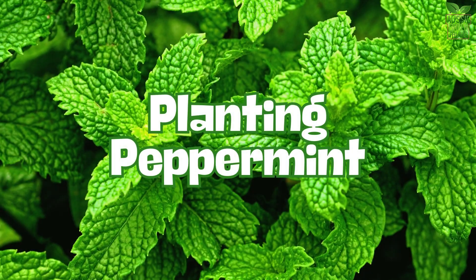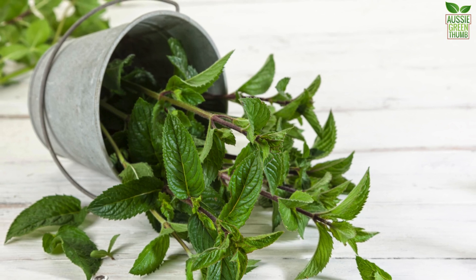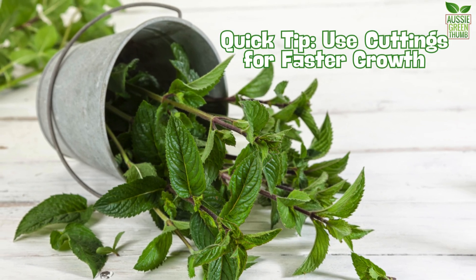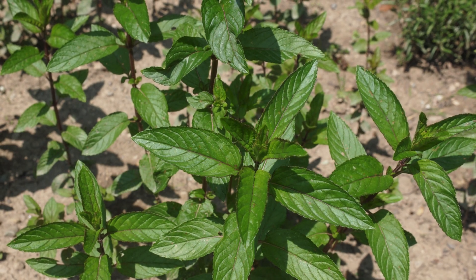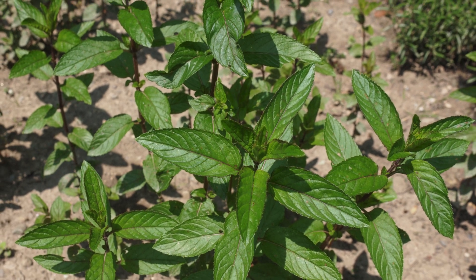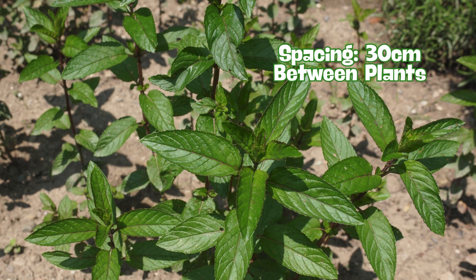Now let's get planting. While you can start peppermint from seeds, it's much quicker to use cuttings from an existing plant. Fill your pot with well-draining soil, plant your seeds or cuttings and water them in. If you're planting more than one, make sure to space them out, giving each plant about 30 centimetres to spread.